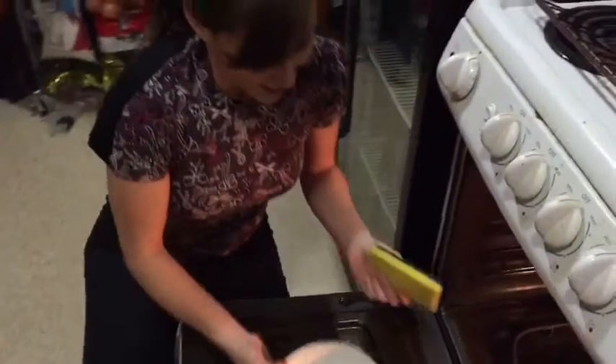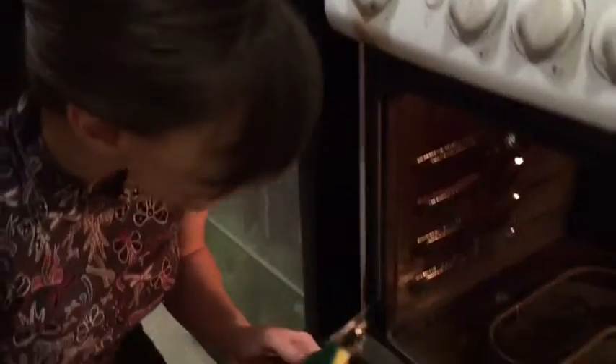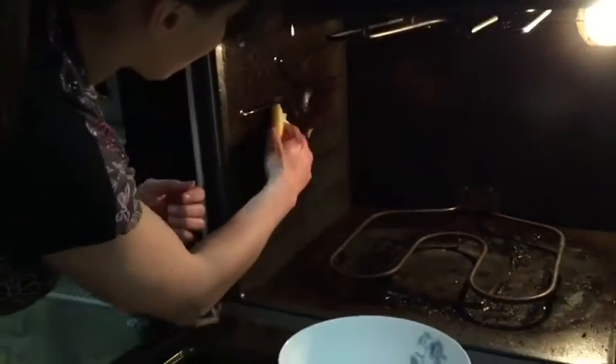I had to put my hair up for this, so we're ready. We have our mixture and the oven. To avoid getting it all over yourself, go from the back and work your way out. You can use anything really to spread it — whatever you're comfortable with. I'm using the sponge.